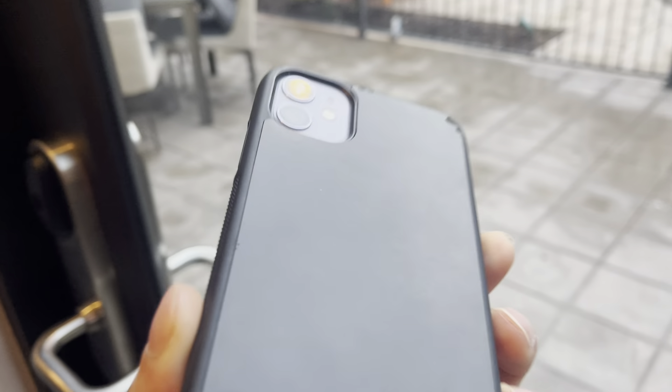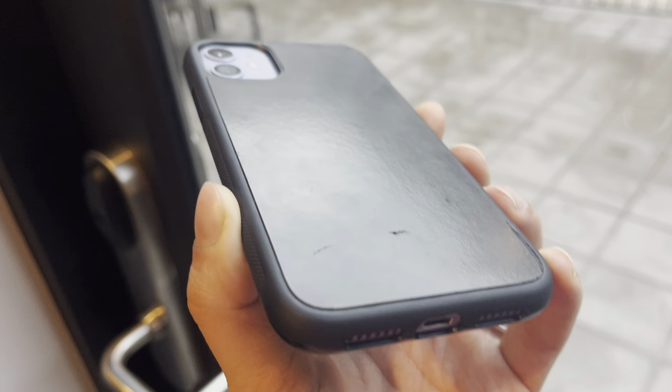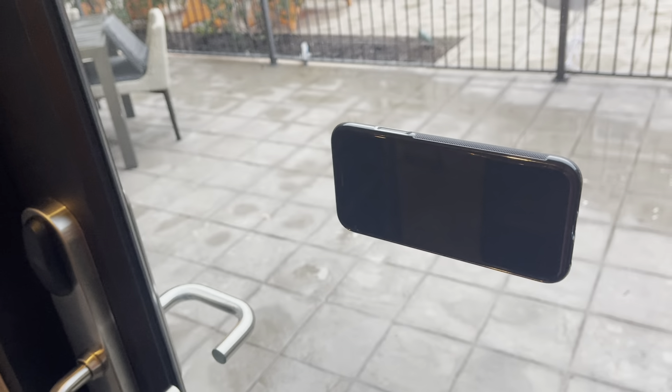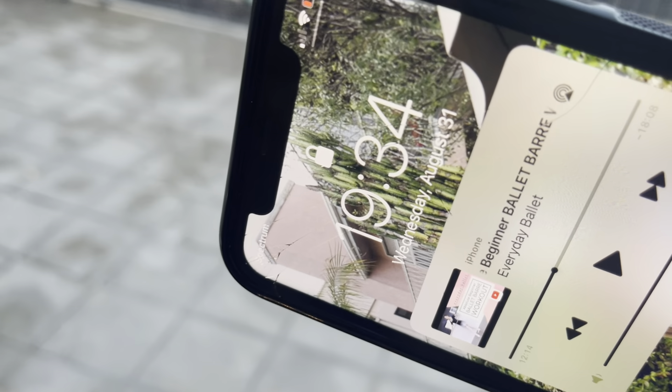After a couple of days of using it, you can see it start pulling off from the sides. It's not sticking as it was before, and it dropped — and it broke the screen. I'm not sure if you can see it on camera, but you can — it actually broke the screen.